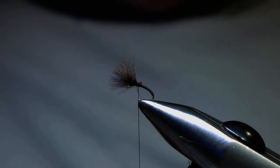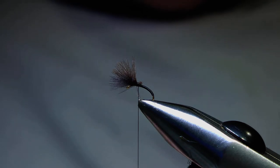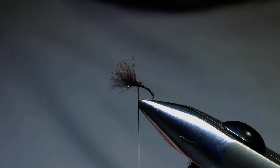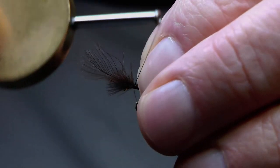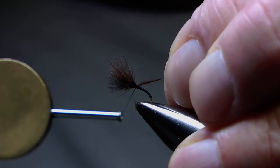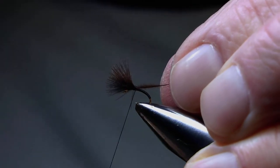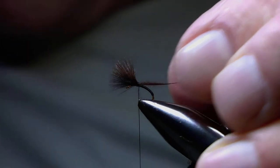Depending on the quality of your feathers that may be sufficient, but with this particular fly I'm just going to add one more. It's just a personal thing — I don't like the CDC to be too sparse; I want to know that that tuft of CDC will support the fly. So again one turn, hold it in position, pull it to length, another turn or two to hold it in position, and then snip away the stub.